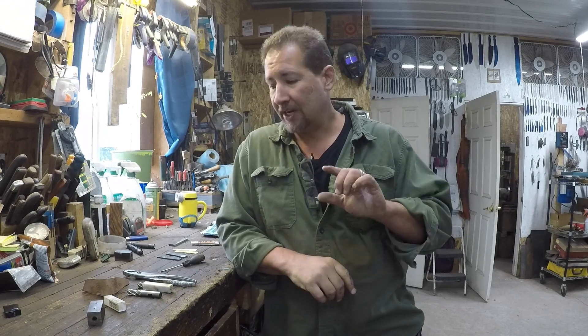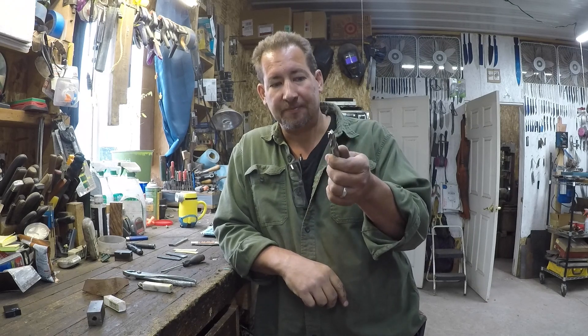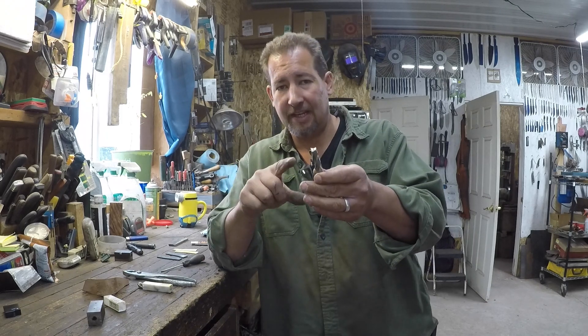Welcome to Kelton Cutlery, visit me on the web at keltoncutlery.com. Today we're going to go over a quick how-to on sharpening an end mill — the end mill cutter that goes into your milling machine.